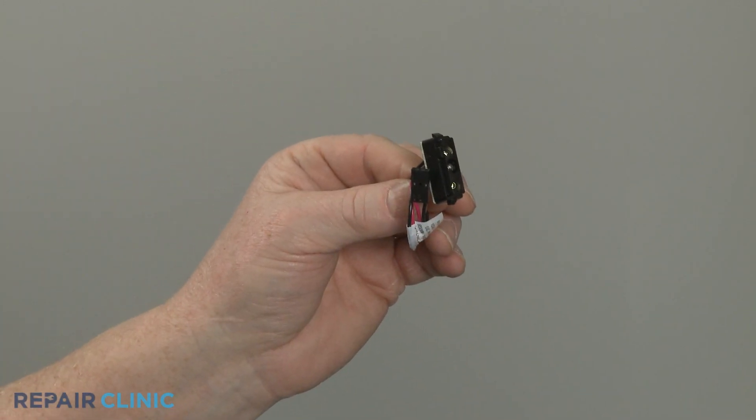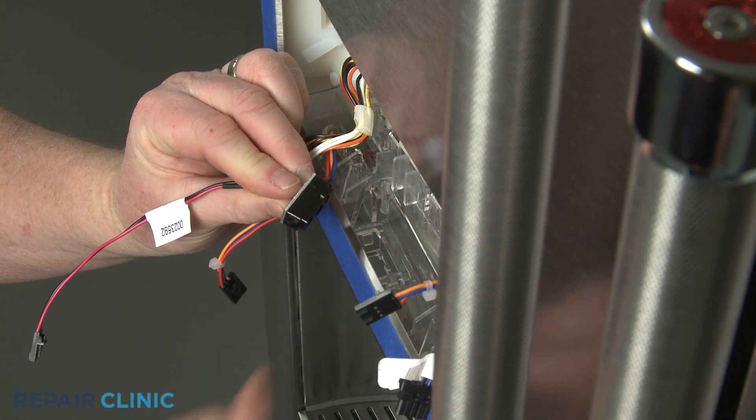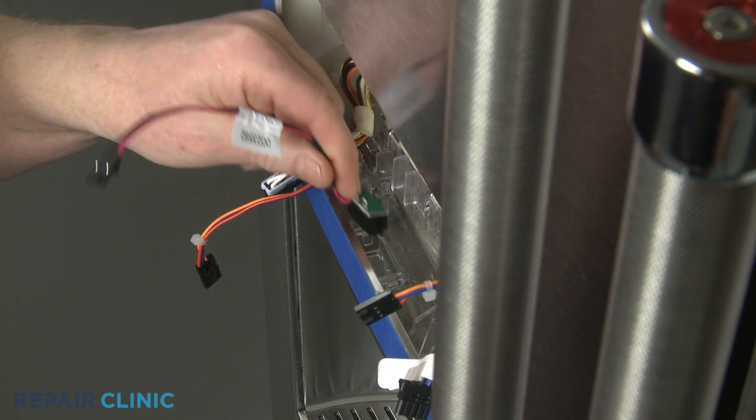To install the new dispenser LED light, align the tab on the light with the notch in the dispenser separator and snap the new light into place.